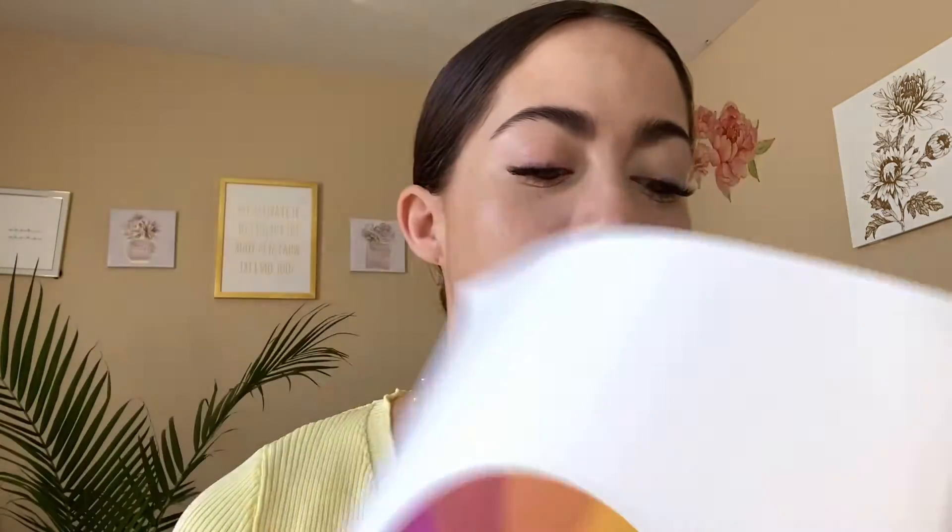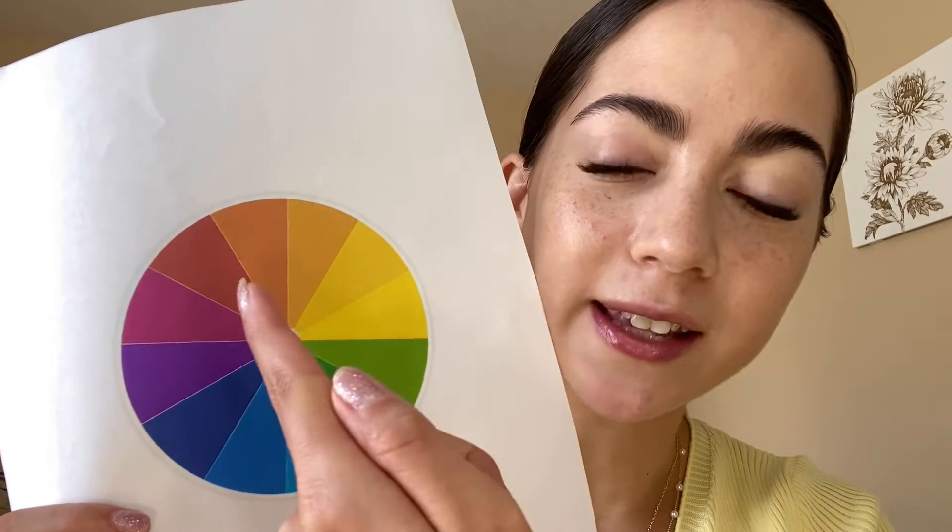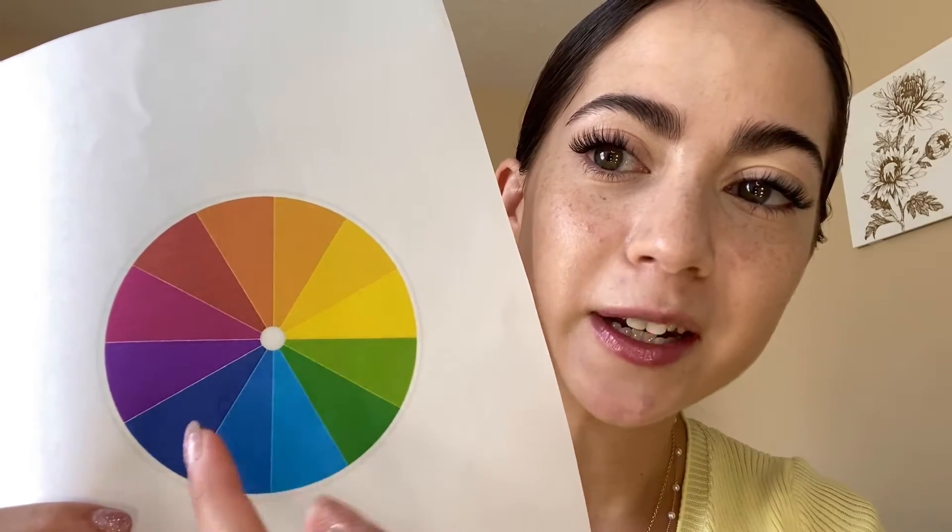Hello everyone and welcome back to my channel, my name is Kimmy. Today I wanted to start a new series based off of the color wheel, doing different looks playing with different theories. Today I'm going to do complementary colors — colors that are opposite from each other on the color wheel — like blue and orange, red and green, purple and yellow. Since my favorite color is purple, I wanted to start with purple and yellow.